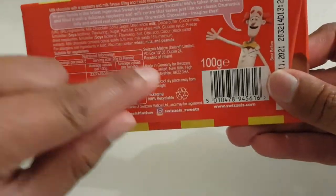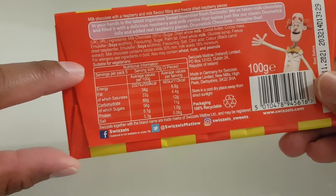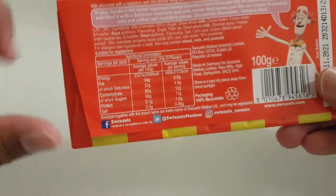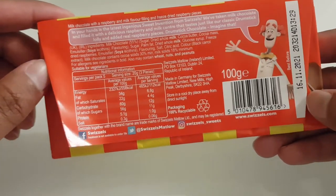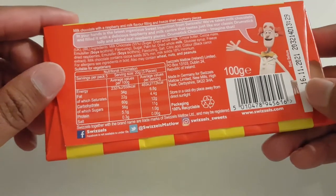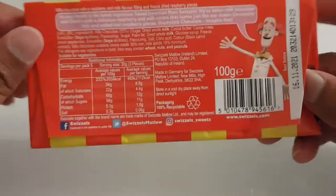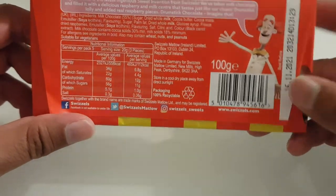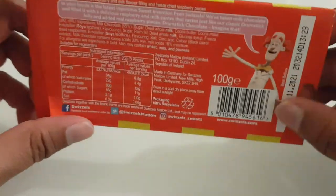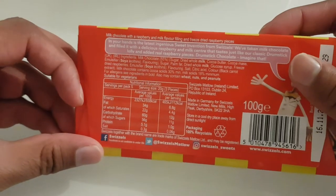Also, this product is actually suitable for vegetarians, so more people can enjoy this which is great. The other thing highlighted on the stand was how this is wrapped in paper. I always thought chocolate bars were wrapped in paper, but it turns out this is a new thing — they're marketing it as 100% recyclable because it's wrapped in paper instead of foil.